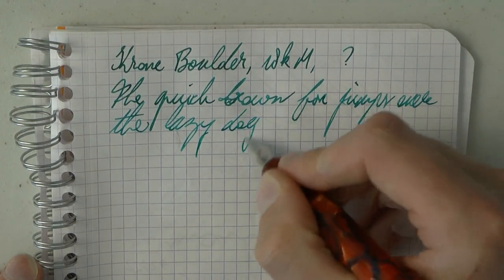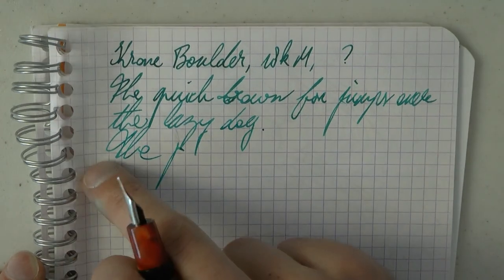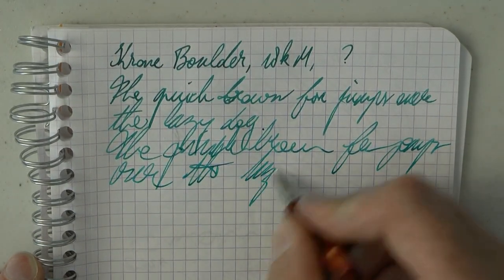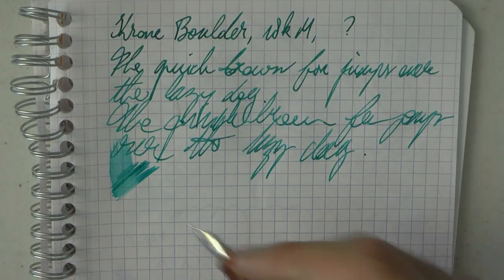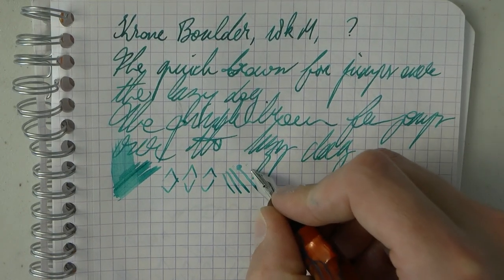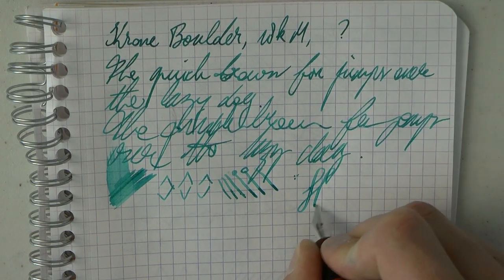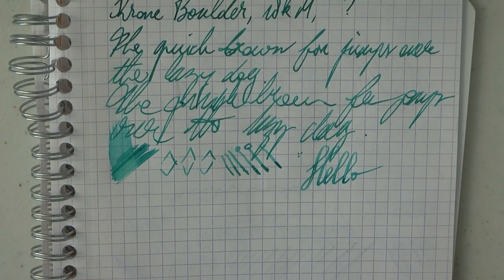The pen just writes very nicely. For the record, I do write with them before I review them, obviously. I haven't seen a lot of hard starts with this. There's a little bit of a gap between the paper there, so that might cause this. Very fast writing — it keeps up really pretty well. What about wetness? Fairly wet writer. Line variation — round nib. Railroad. Going a little slower, I could certainly see how someone might label this semi-flex. You do seem to be able to get some line variation out of it, and it doesn't feel like you're hurting the nib.